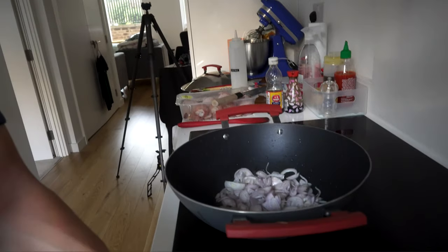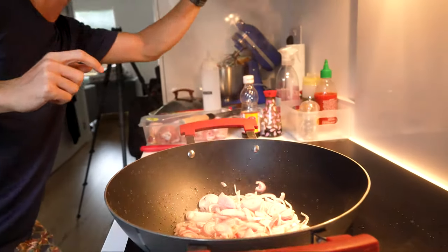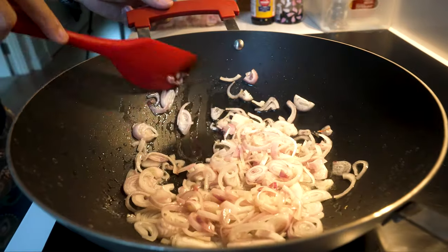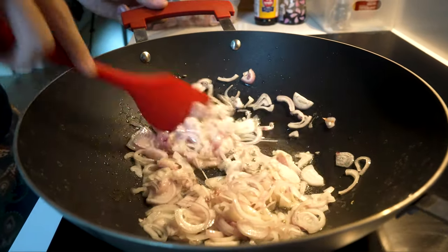The first thing you're going to do is sauté the shallots in the oil — probably about two minutes.